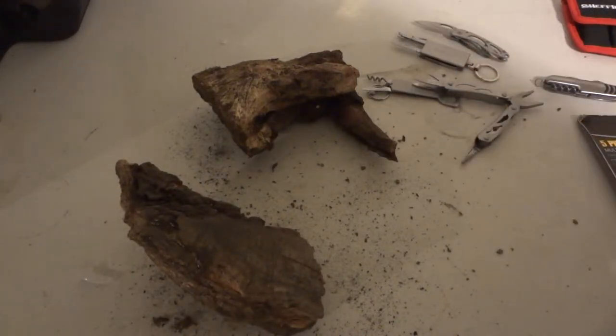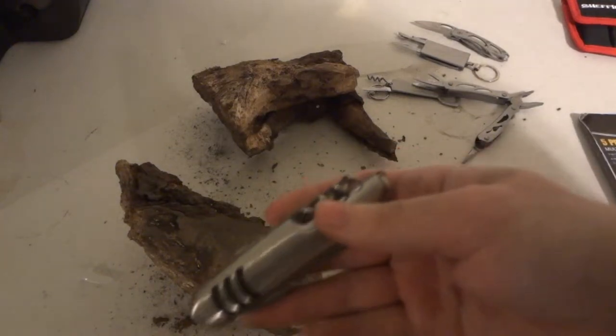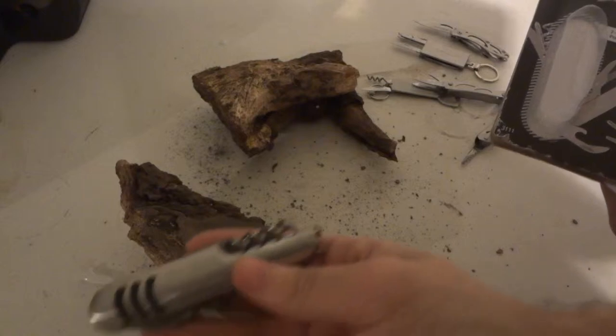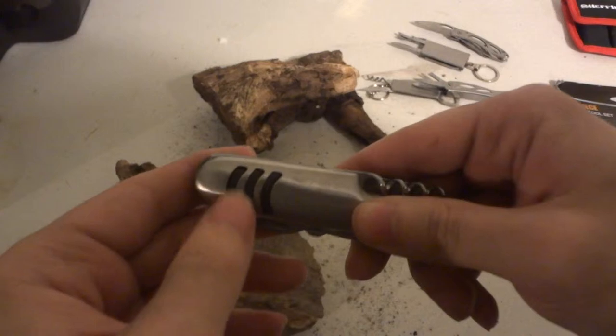Let's bring this down to our last but not least tool. We have the 7-in-1 pocket knife. It does have some rubberized grip here.